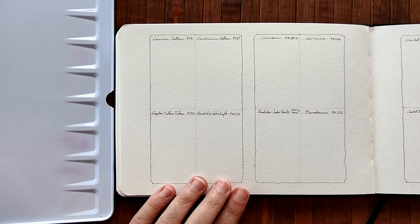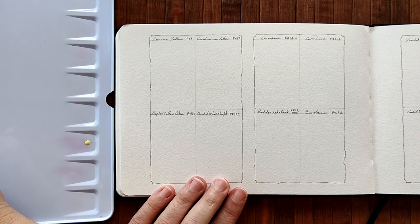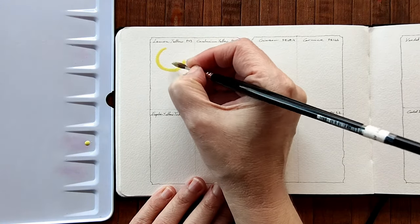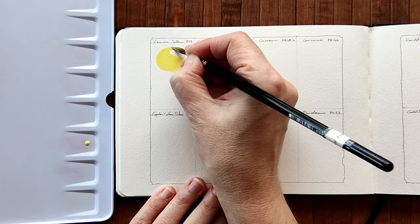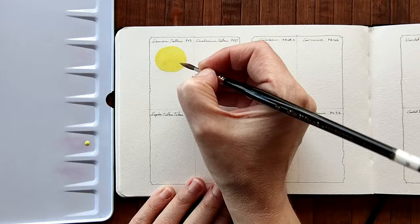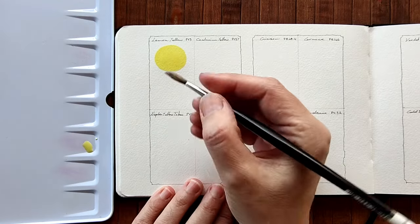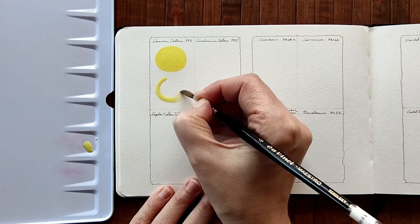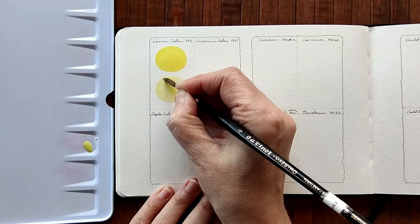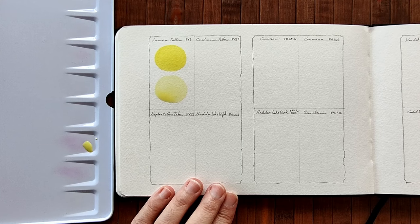The pigment number is PY3 and it looks beautiful on the palette. Oh, that's lovely — that's a beautiful lemon yellow. I'll dilute that. It looks very milky — it's a milky lemon yellow. Very pretty.